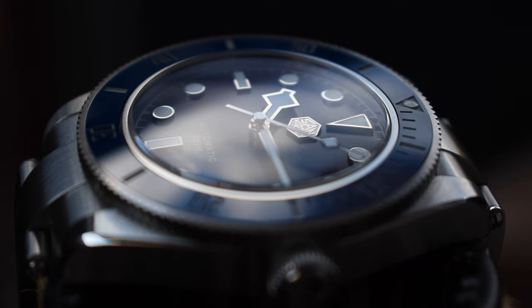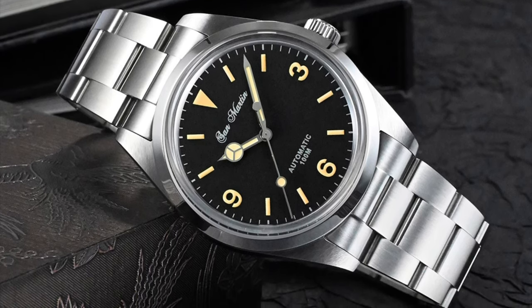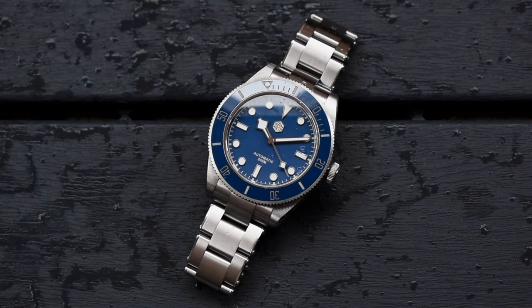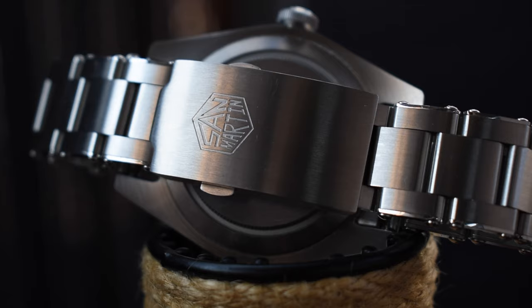This watch made me curious about other San Martin offerings. I know most of their watches are homage watches, but they do offer some interesting pieces as well. I'm quite tempted to order their 39mm Vintage Explorer or the newest 36mm Explorer. I'll leave some links in the description if you want to check those out. So what do you guys think — would you spend that amount of money on a homage watch? Let me know in the comments. I might also do a comparison video with some other watches in my collection, like the Steinhardt OVM39 — let me know if you're interested. Subscribe if you don't want to miss upcoming videos. Thank you very much for watching, this is Michael, and I'll see you guys in the next one. Cheers!